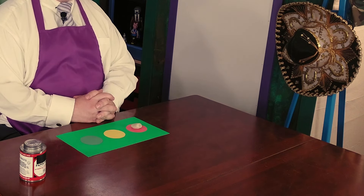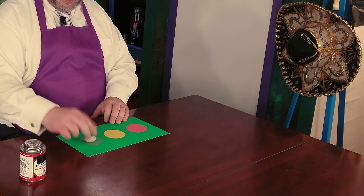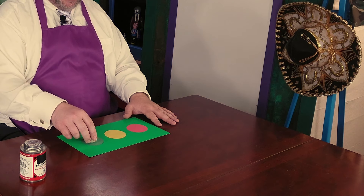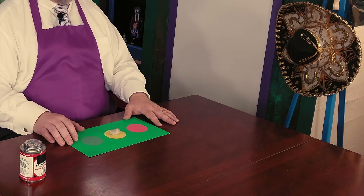And then, when you felt like you were able to do things again, you could take your pebble off and put it on green — and that means you can go and you can do what you need to do. If you feel like you just need to slow down but not stop — like if you're working on homework and you don't understand what you're doing, and you just need some time to really think about what you're doing — you would put your stone on yellow.